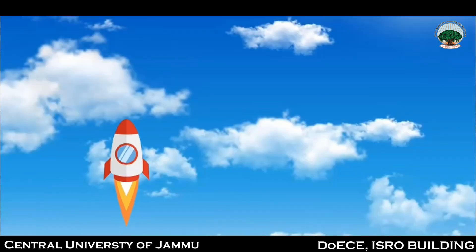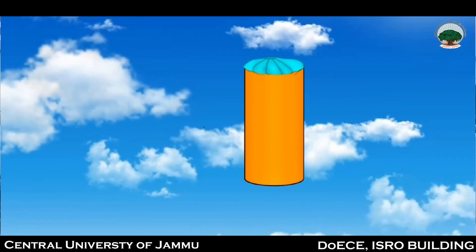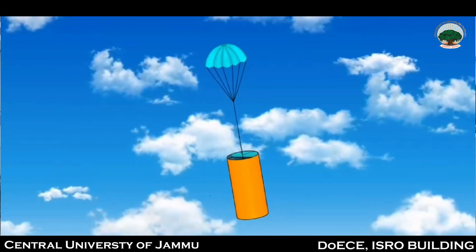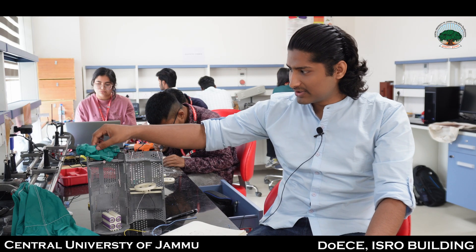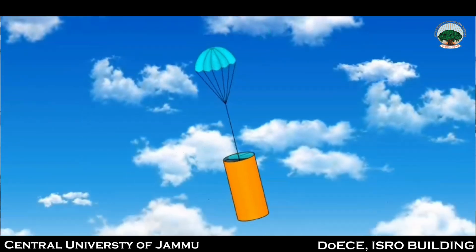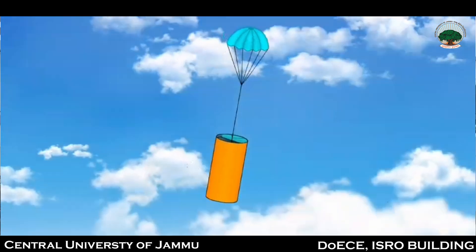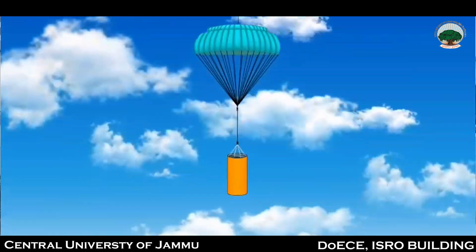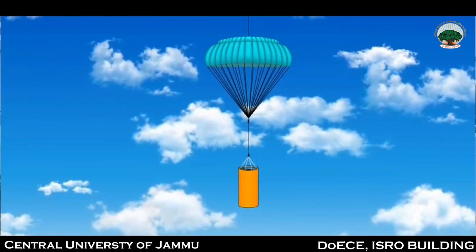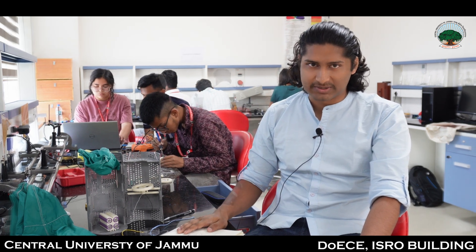As you can see, we have a CanSat satellite which will be dropped from a height of 900 meters. Our objective is that at 500 meters we have to open a second descent control system. Our first parachute will bring the CanSat from 800 meters to 500 meters, decreasing speed to 20 meters per second. After that, the second parachute will open at 500 meters and decrease the speed from 20 meters per second to 2 to 3 meters per second.